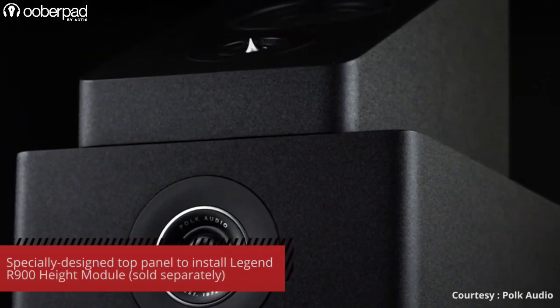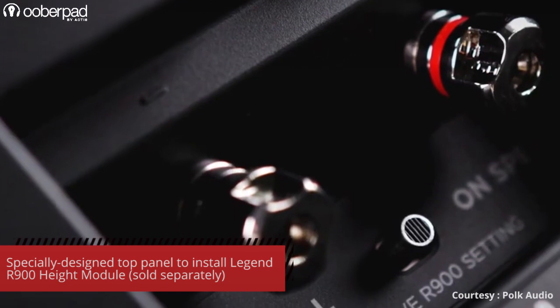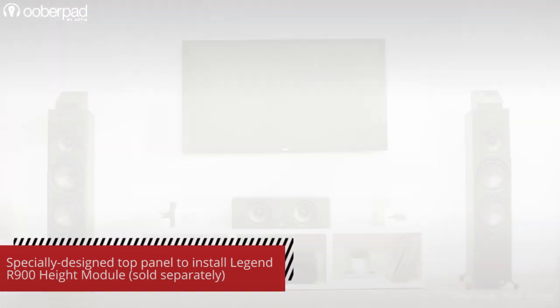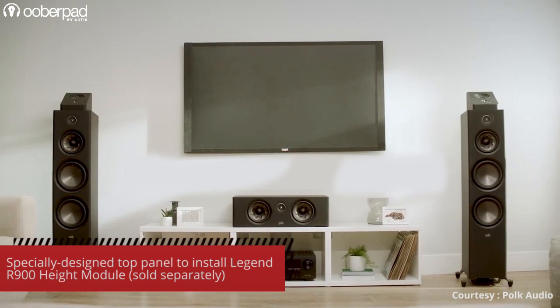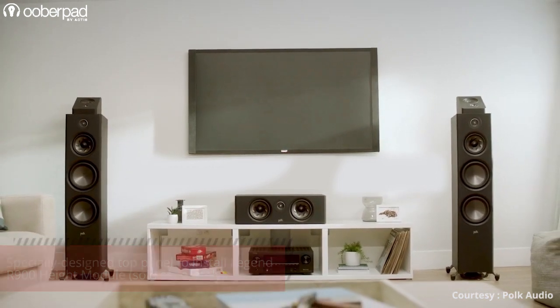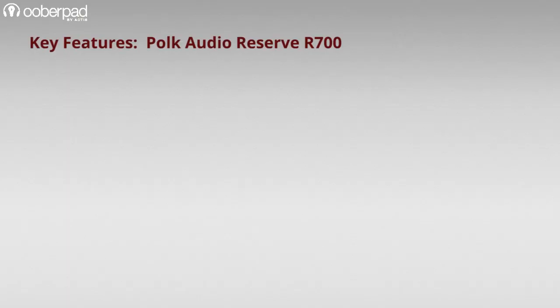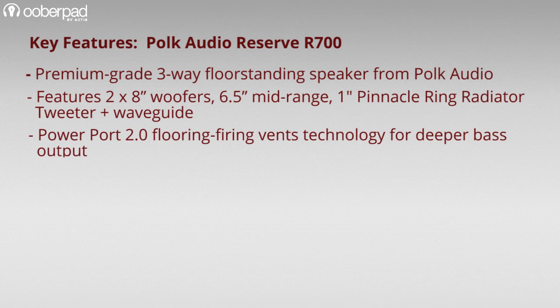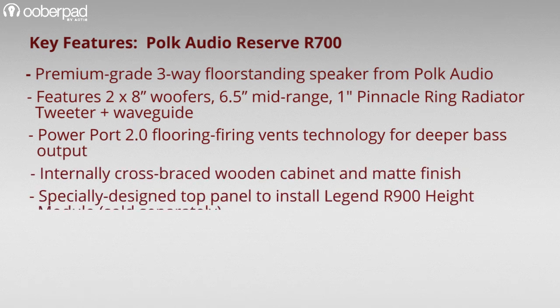The top panel of the R700 is designed specially to integrate the Reserve 900 height module, sold separately. This Dolby Atmos and DTS-X module is designed to bring an immersive surround sound experience with compatible receivers and encoded content. Shipped in a pair, you can use this floor stander for a stereo setup or as part of a multi-channel surround system by pairing it with other speakers from the POKE Audio Reserve series.